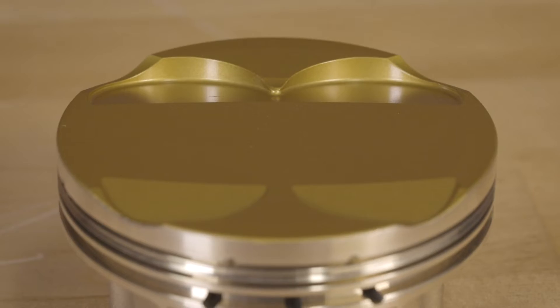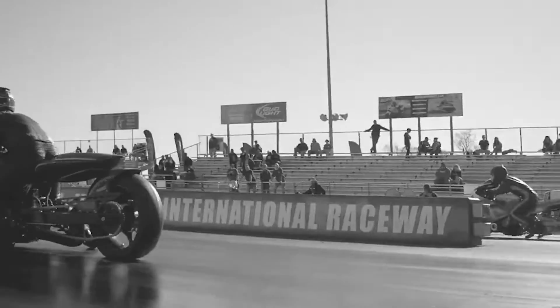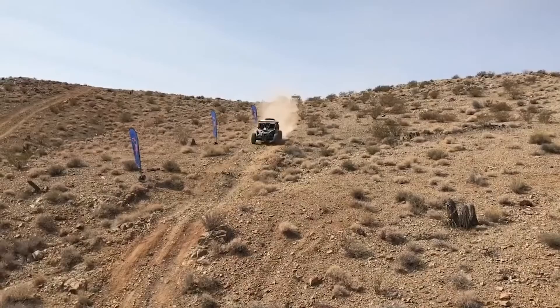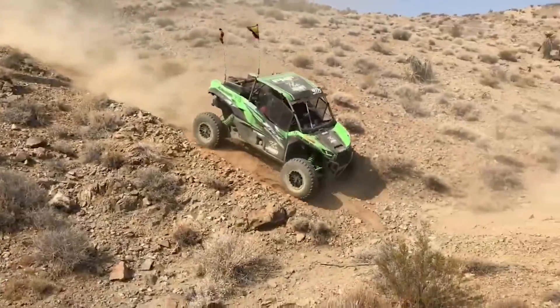Our initial offerings for the Ultra Series Piston include, for sport bikes, the Suzuki Hayabusa and the Kawasaki ZX14. For the UTV and side-by-side markets we have the Polaris Razor 900, the Polaris 1000 Turbo, the Can-Am Maverick X3, the Honda Talon, and the Kawasaki KRX 1000.